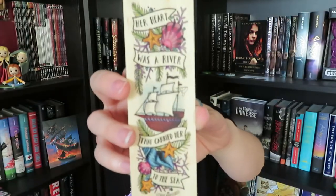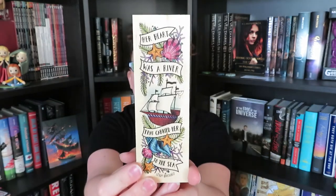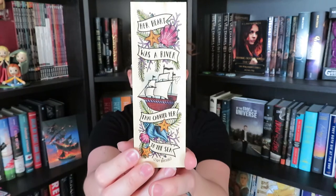Then we did receive a bookmark from Ink and Wonder Designs. This was one of their spoilers — they told us we were going to be receiving something from Ink and Wonder Designs, but we didn't know exactly what it was. This is a super cute bookmark. It says: 'Her heart was a river that carried her to the sea.' That's by Leigh Bardugo, and it looks like this is from the Six of Crows series.